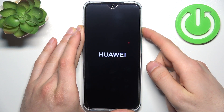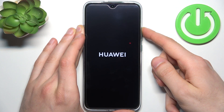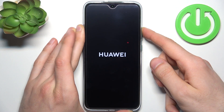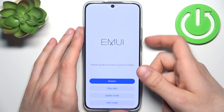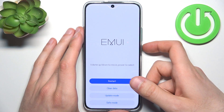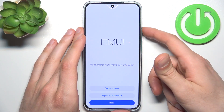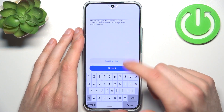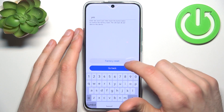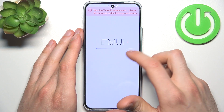After the screen turns on, release the power key and keep holding only volume up. In the following menu, use the volume keys to navigate and the power key to select. Select the second option: clear data, then factory reset, then type the word 'yes', then touch the button below to confirm the factory reset.